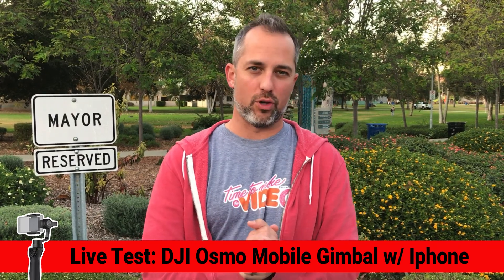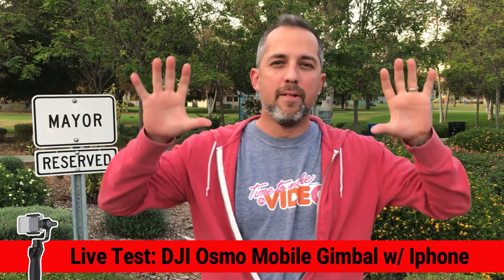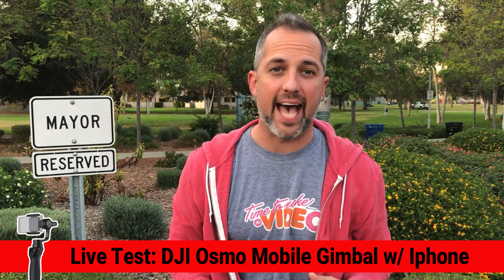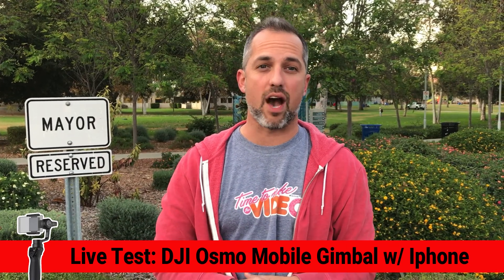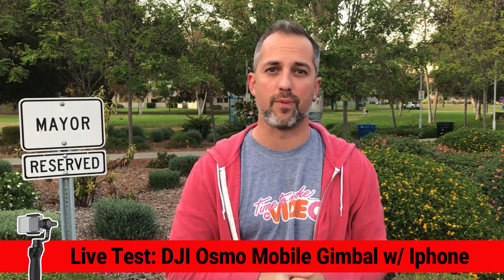Now we're not using a microphone today so the audio might get a little clouded, but I want you to really focus on the visual, the picture as we test this thing out and put it to sort of like a daily use test and see if it's a good device for you.